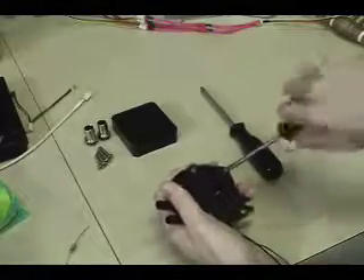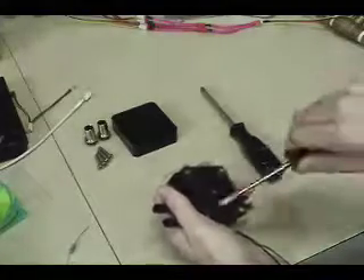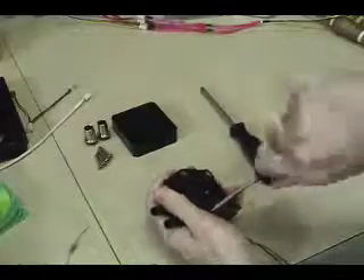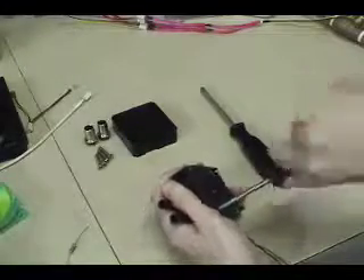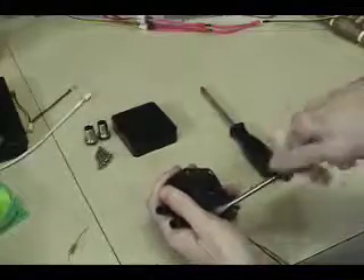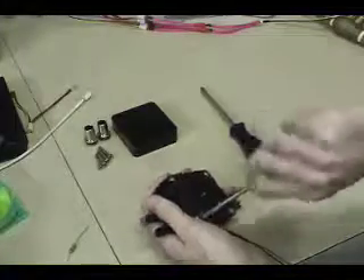Because the stock screws are self-tapping screws, they're a little stiff when it comes to getting them out. You kind of have to push down on them — make sure you don't strip them — but again, it's really simple.